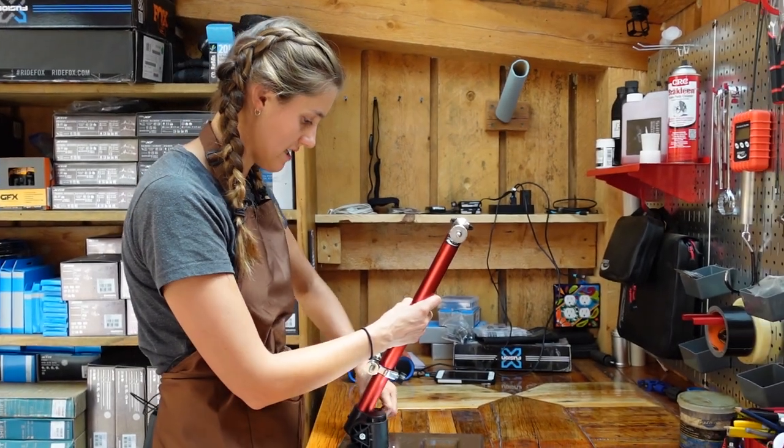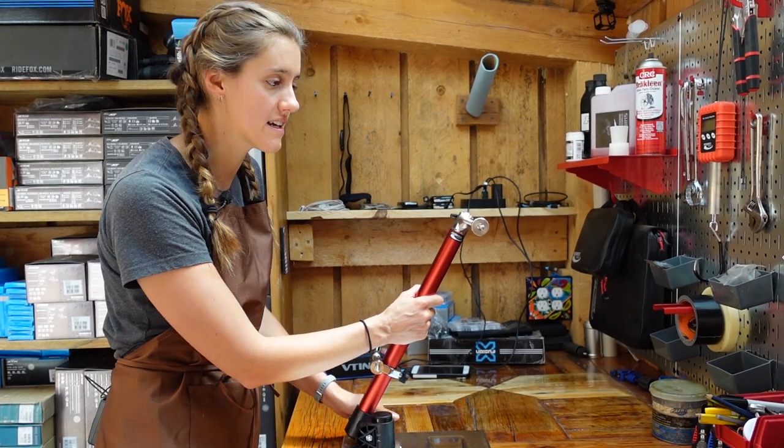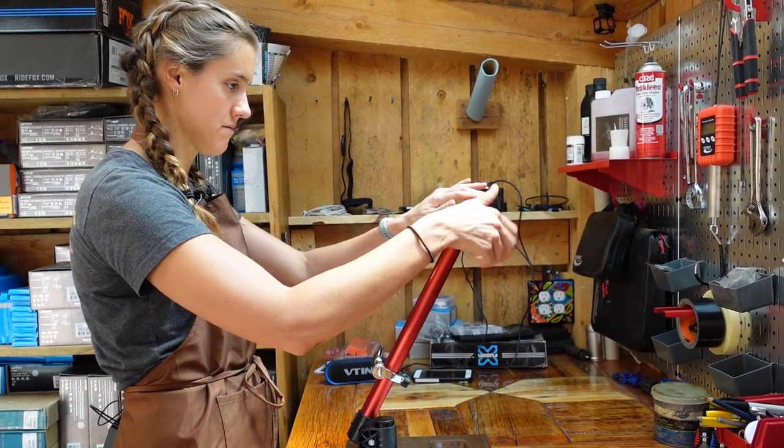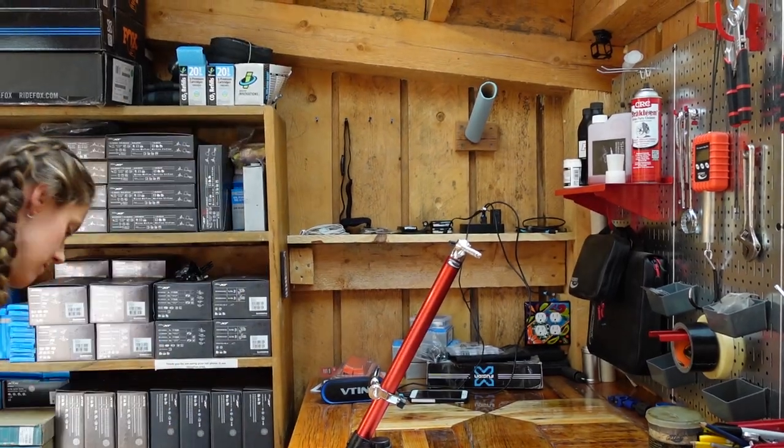We're going to put this on the truing stand because it's going to be a lot easier to film and show you what we're doing. You definitely do not need a truing stand to rim tape — we rim tape out of our van all the time. You just need hands and patience.